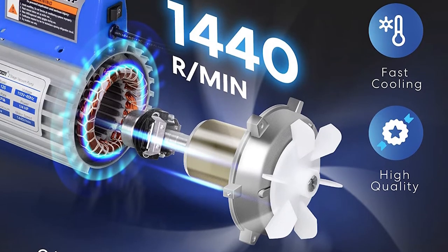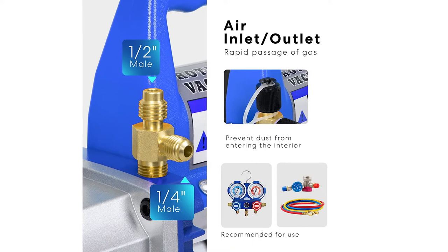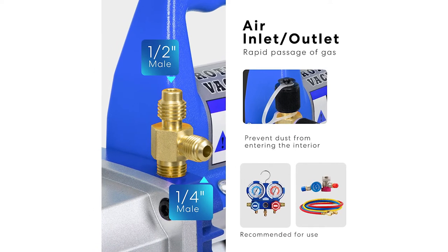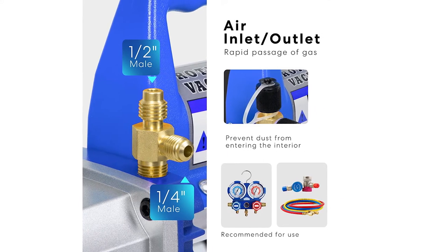Speaking of maintenance, this pump is quite reliable and durable and offers a decent build quality. Since this is an affordable AC vacuum pump, you do not get any warranty included with it, which can be an issue if you want a highly durable and reliable option.